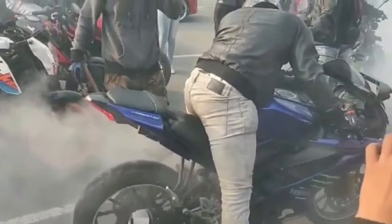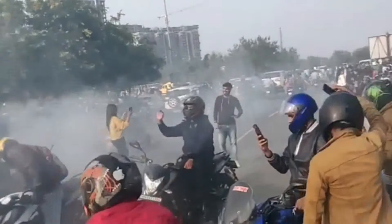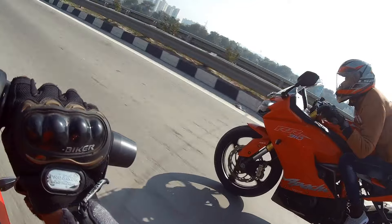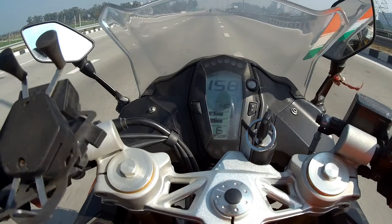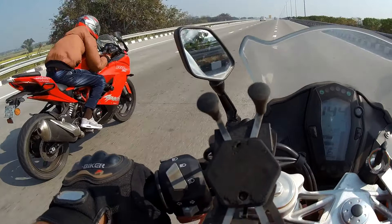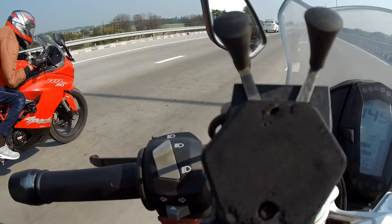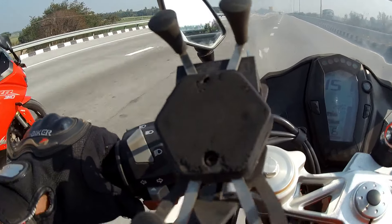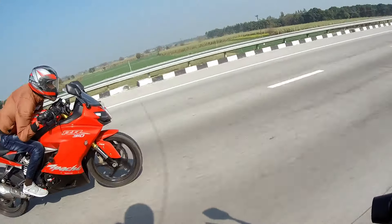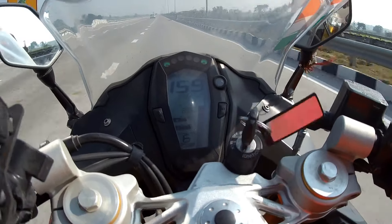It means that your pick-up doesn't feel right at the top end. As you can see in this video, this is my friend's bike — the same RR310. His clutch plate was burned out, and the clutch plate gets burned out by riding at the top end like that.